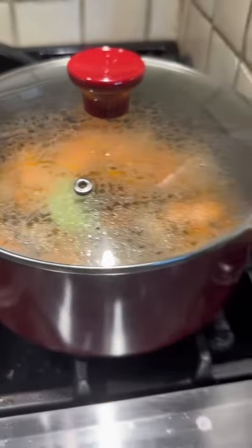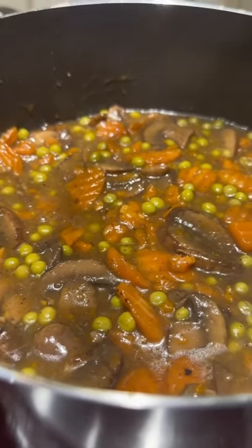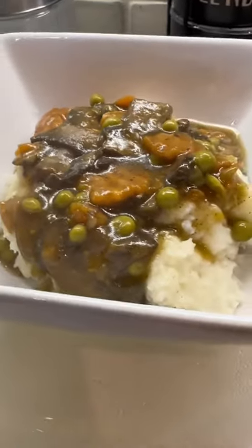All right, here we go. And before you serve, make sure you take that bay leaf out. Watch the magic — boom. And it tastes absolutely amazing.